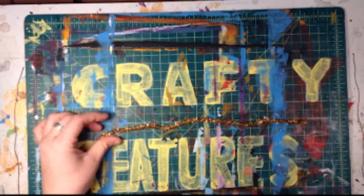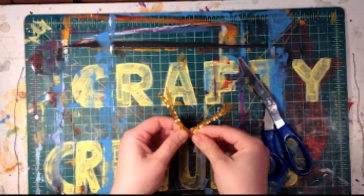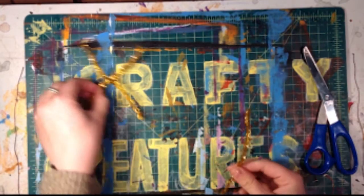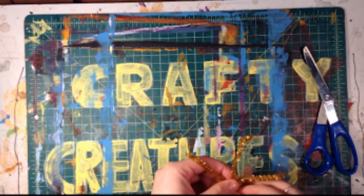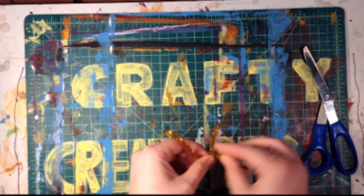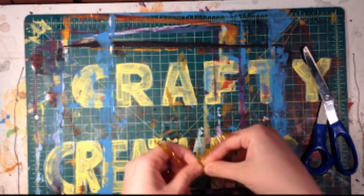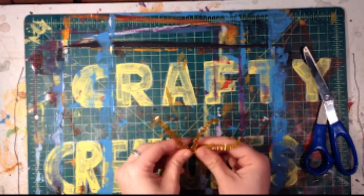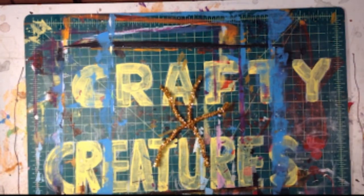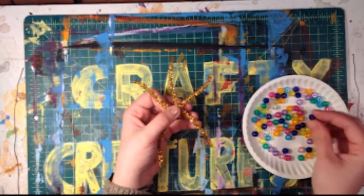First, with a grown-up's help, cut all 3 pipe cleaners in half. Then, take 2 of those half pipe cleaners and make an X by laying one on top of the other. Twist them once at the middle to help hold them in place. Take the other pipe cleaner and lay it across the middle to make a 6-armed star. Wrap one half of this pipe cleaner tightly around the middle of the star until it runs out. This will hold your starfish together and give you a 5-armed star.